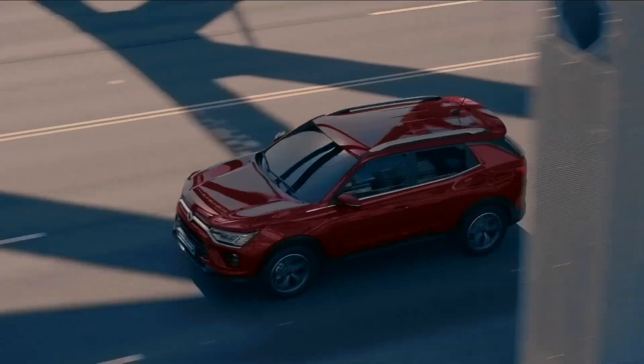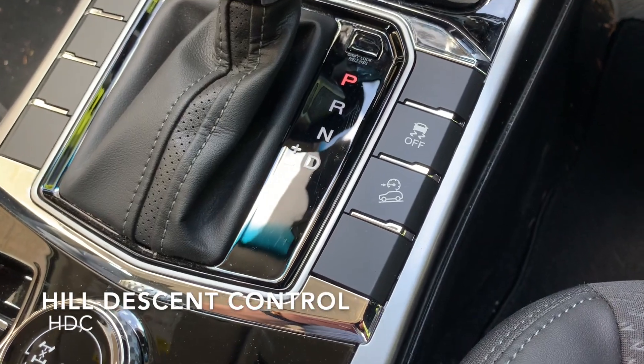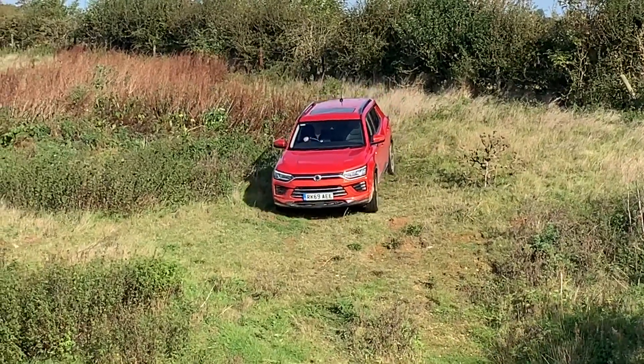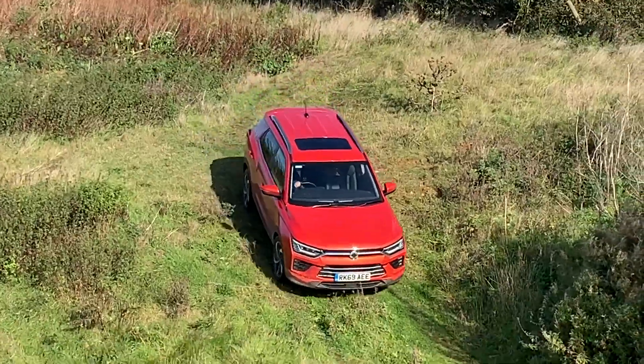Hello and welcome back to Tech Tuesdays. Today we will be learning about the Hill Descent Control system. The Hill Descent Control, or HDC, is a low speed control that activates when the car is handling a steep downhill drive and automatically controls the rate of descent.